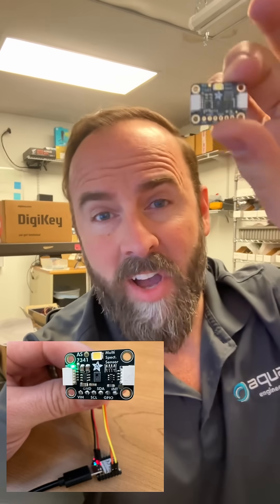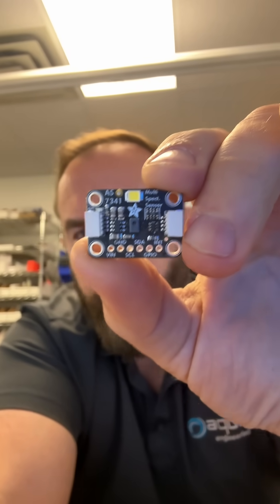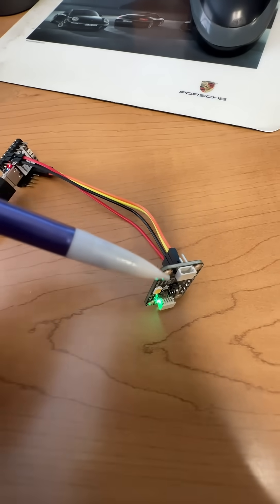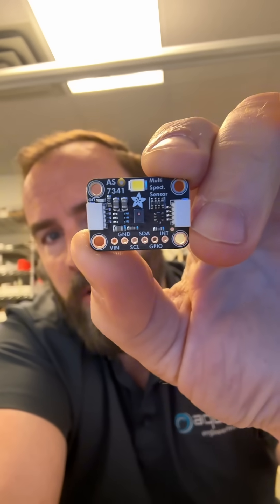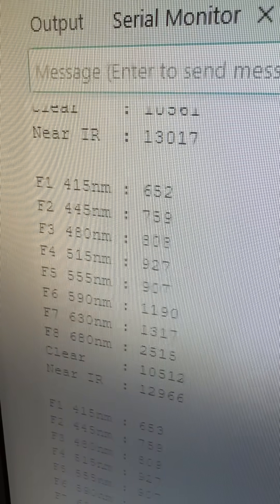Any guesses on how we talk to this little chip? We use I2C. This is called a breakout or evaluation board, and the way this usually goes is you buy the board, all the components are already laid out, you hook it up to another small breakout board with a microcontroller, you write some code, you get it talking, see what comes out the serial port, and then you understand how you would use this thing in your application.